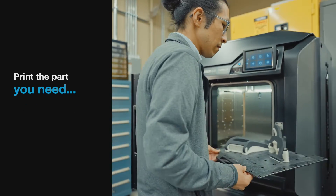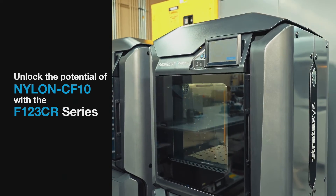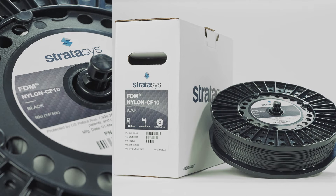Print the part you need, not the part you're limited to, on the easy-to-use F123CR series 3D printers with Stratasys FDM Nylon CF-10 material.